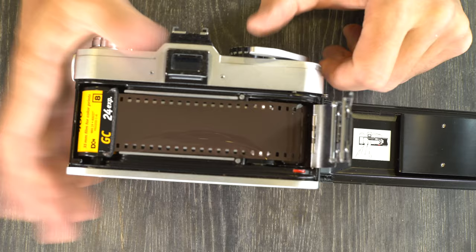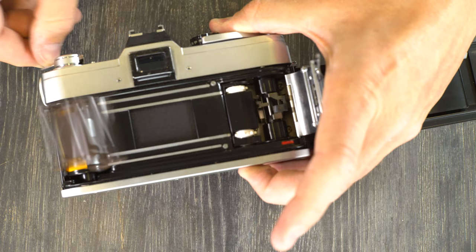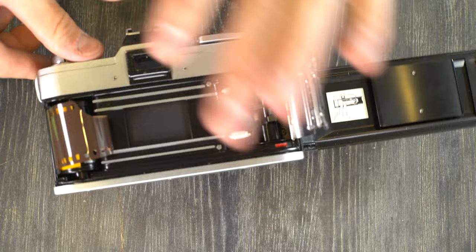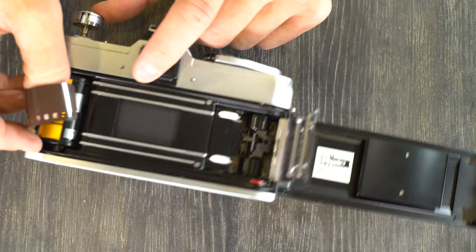After you've shot your entire roll, hold down the rewind button and rewind the film completely back into the cassette. You can hear the sound of the film exiting the quick-load with the film back closed. Once fully rewound, open the film back, pull the cassette out, grab your next one, put it in, and keep shooting. Or if you're done for the day, trigger your shutter, close the camera back, and set it down.